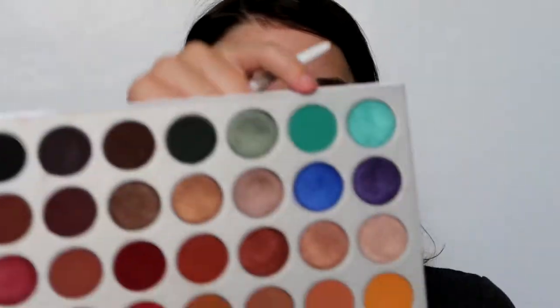Now I'm going to go in with Jade, and that's the shade I'm going to be using the whole time. I'm going to tap in, tap off because I really don't want too much, and I'm going to focus on the outer corner first because that's where I want most of the color. So if it goes crazy, it's not as bad.